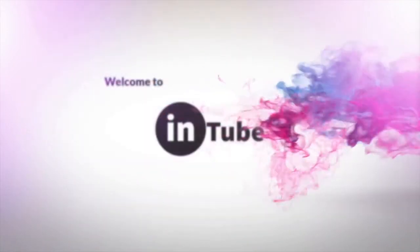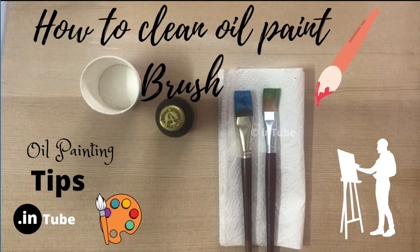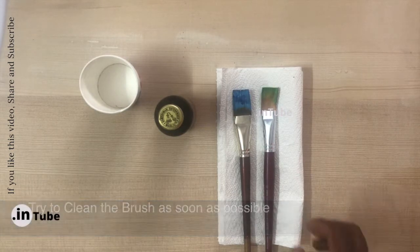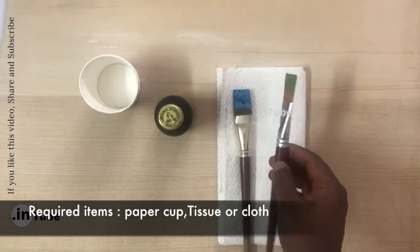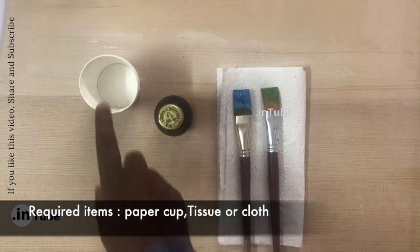Welcome to intube. If you are looking for an easy and economical way to clean the brush after oil painting, you will get the answer in this video. I suggest to clean the brush as soon as possible — don't allow the paint to dry in the brush. Required items to clean the brush: two paper cups and any cooking oil.